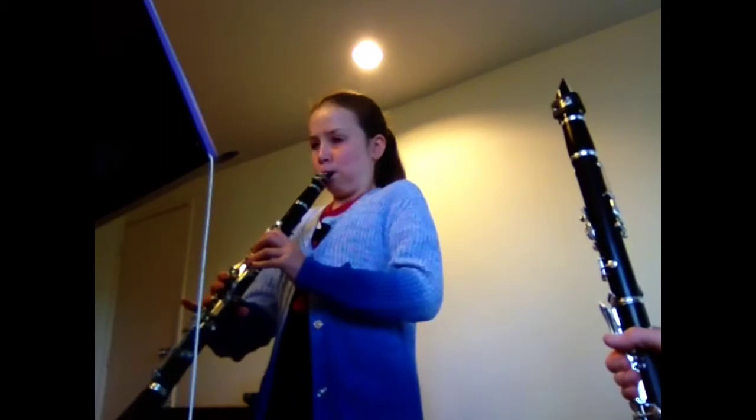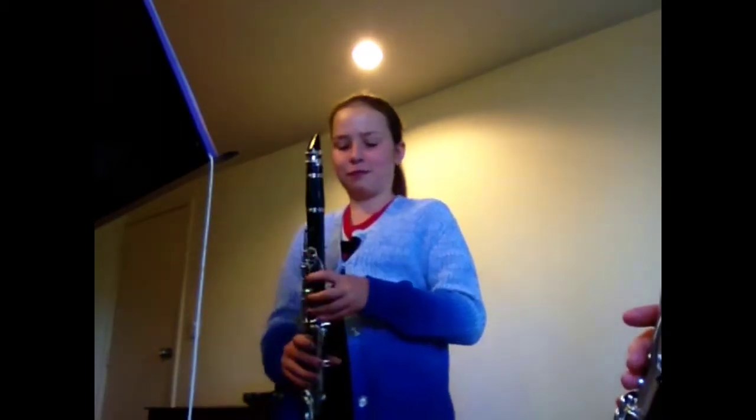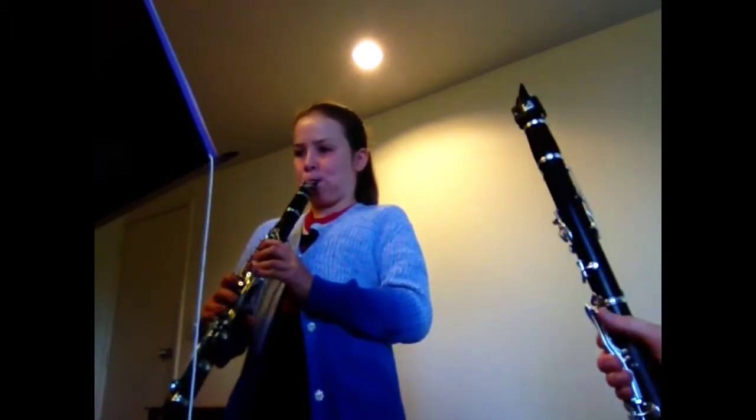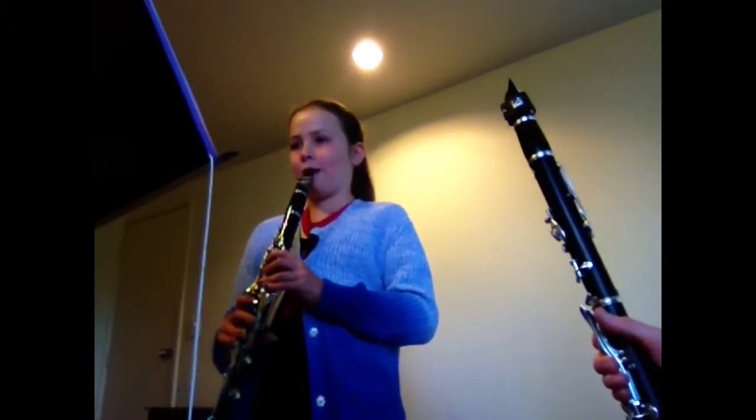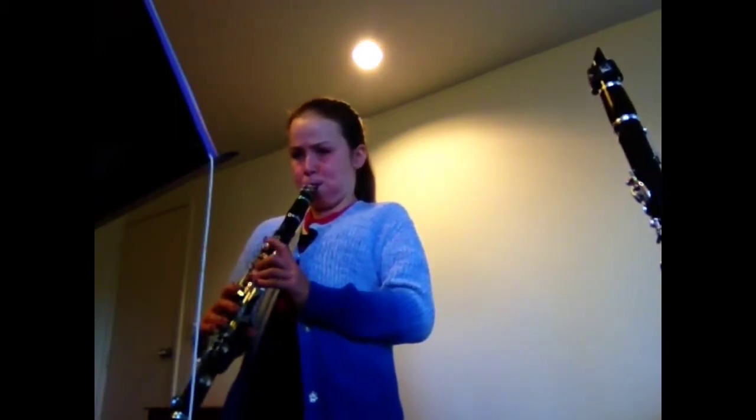I'm going to push harder. Yeah, do it again. Try it, do it, do it. Do it again. Try it again. Fantastic. Do it again. That's brilliant.